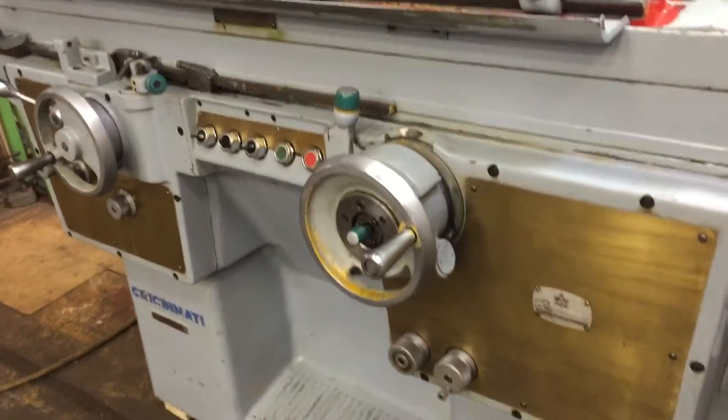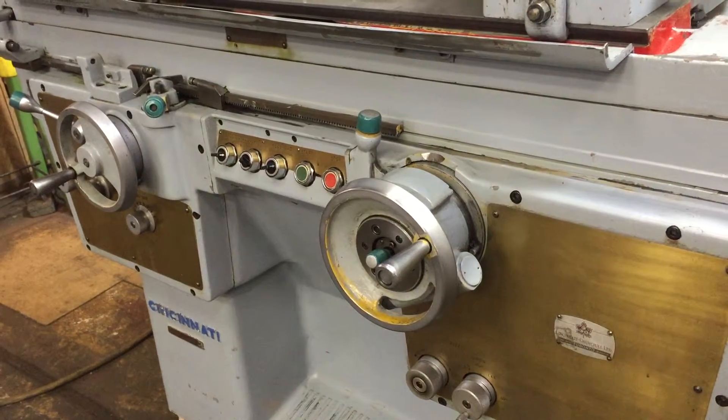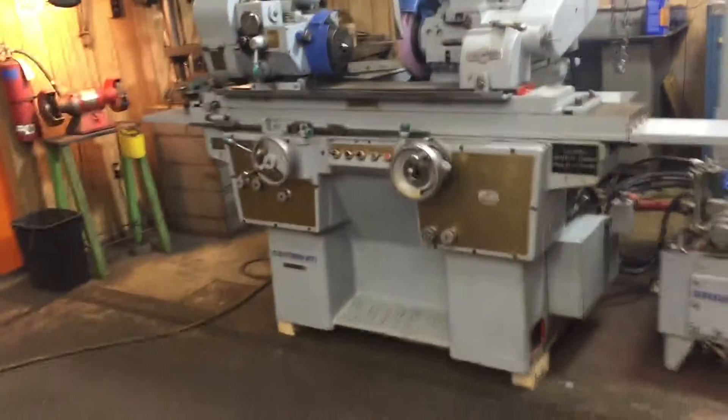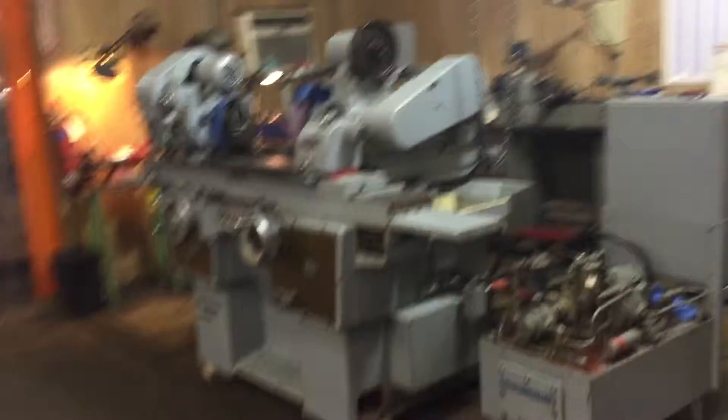Here's a close-up of the pick feed. You have the table reversal, the wheel comes in. Here's the side view of the machine.